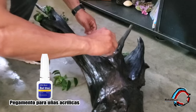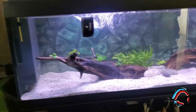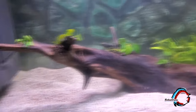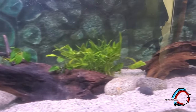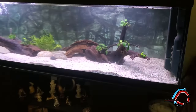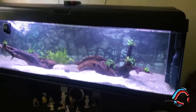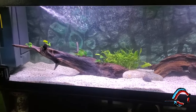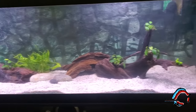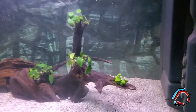Ahí estoy pegando — eso que ven es pintura acrílica para uñas. Lo utilizamos para pegar las anubias al tronco. Y así quedó el acuario. Se hizo este tipo de decoración, que es como si una raíz se enterrara en la tierra y saliera hacia el otro lado, dividido por estas rocas en el medio. Esto fue lo que utilizamos de vegetación: anubias, algunas criptocorines.